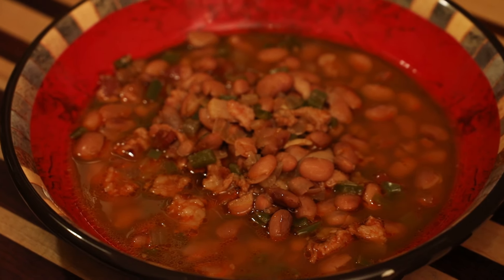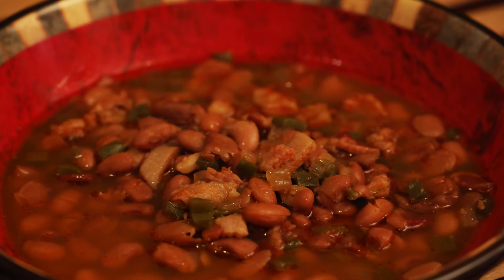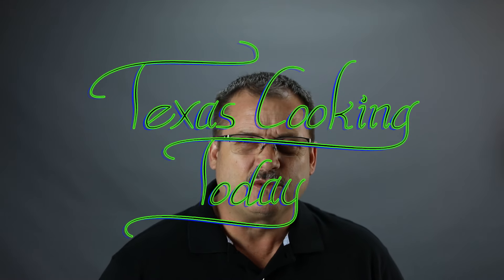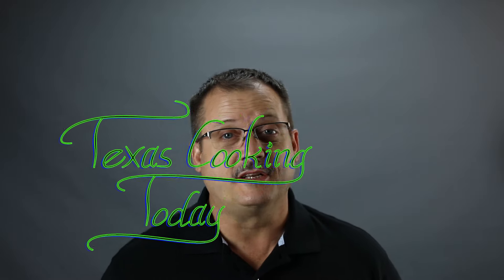Ladies and gentlemen, this dish is definitely worth your time. Good morning. Today I'm going to be making some Texas home style pinto beans. Folks, pinto beans, if they're done right, are flat delicious. You might think that's just sort of plain Jane, but not when they're done the right way. When you spice them and flavor them and add the right things to it, pinto beans turns into an absolutely delicious, delightful dish.